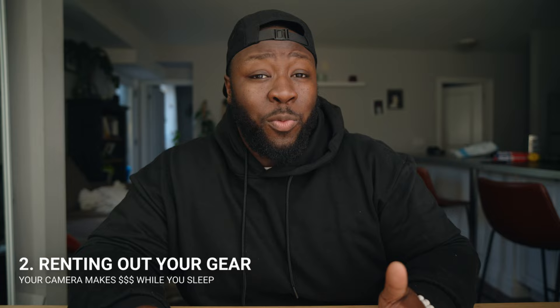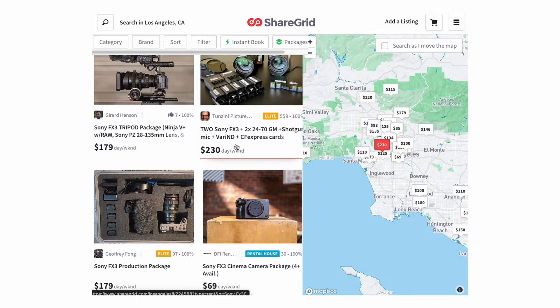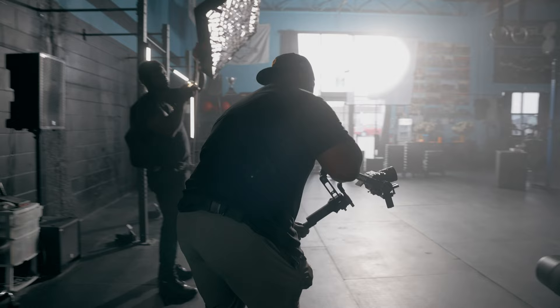You could actually rent the Sony FX30 out to other creators and make some money when you're not working. There might be some weeks, especially when you're starting out, where you might not have a client gig coming up, but that doesn't mean you can't make money with your camera without pressing record. You could use things like ShareGrid to post your camera up, or store it at a rental house for other people to rent, and then take a cut of whatever rental fee you have for your kit. Oftentimes, people with more expensive cameras put them in a rental house or rent privately, and even when they're not working, the camera's still making money.